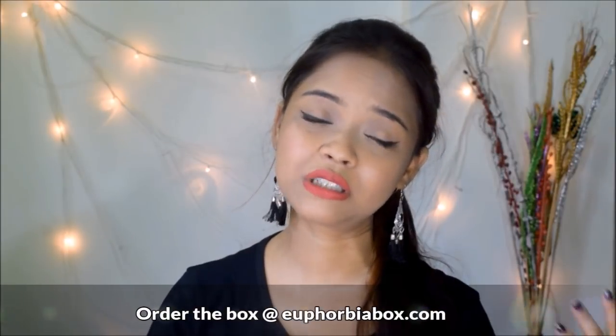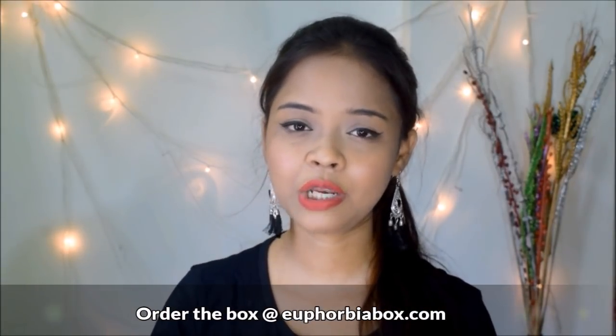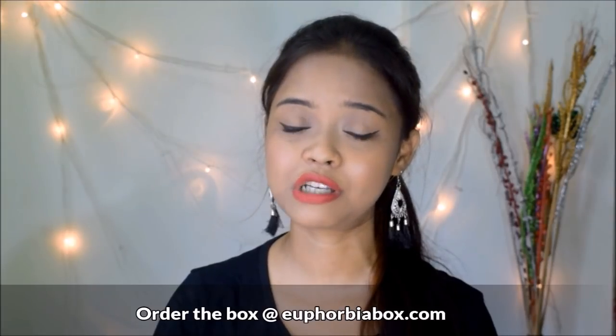Coming to my overall thoughts: I think this month's box is awesome and Euphobia is doing a great job. They not only include products from different brands but also from different categories, so the box is never monotonous. This month's box also features an international product which is quite expensive, so you're getting great value. Overall I'm really happy with this month's box.